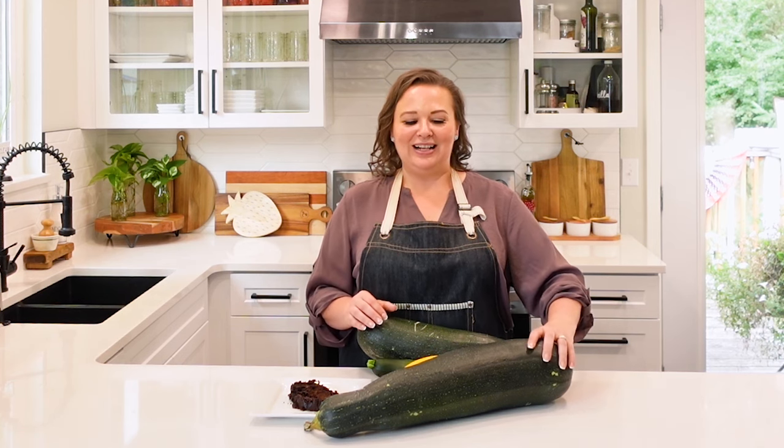These large, humongous zucchinis will actually last in your pantry for months. I normally get them in the fall and they'll last all the way until January. I'll lay them on a piece of cardboard or brown paper shopping bags, and every time I go into the pantry I check and rotate them so I don't get any soft spots on them.